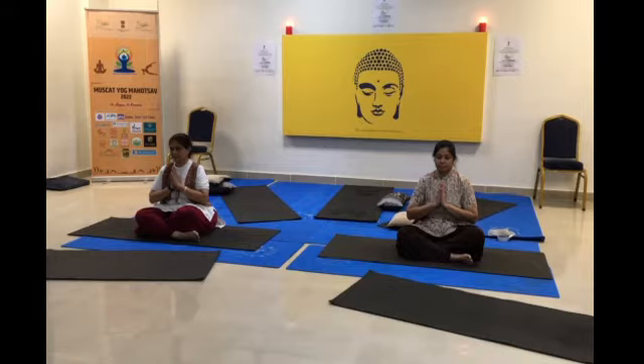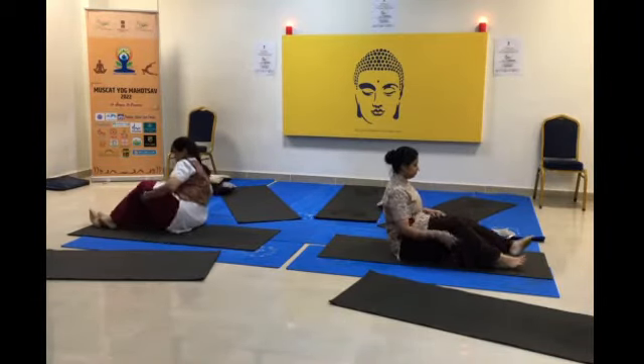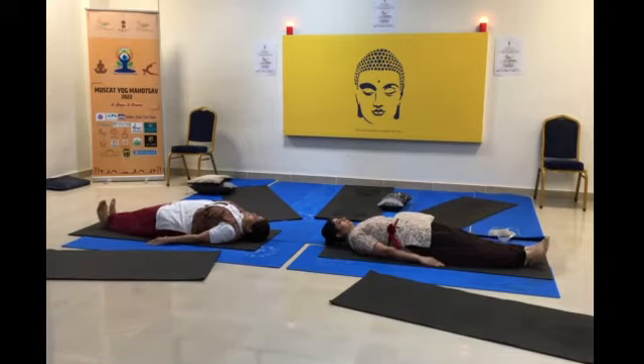4 steps of yoga. Lie down on your back. The first asana we are going to demonstrate is Setu Bandhasana, the bridge pose.